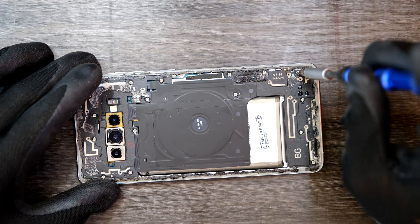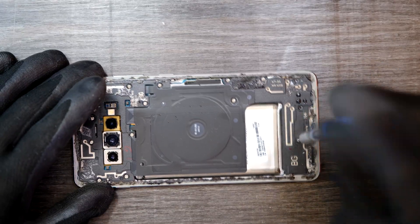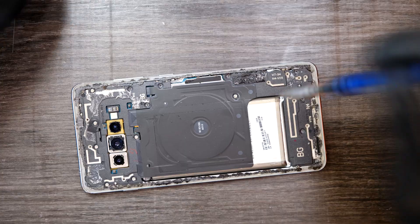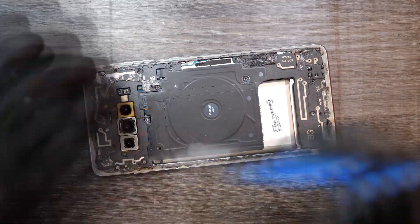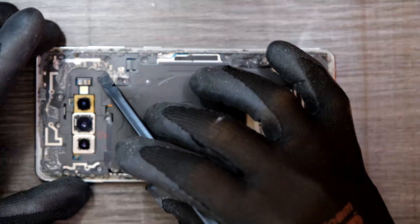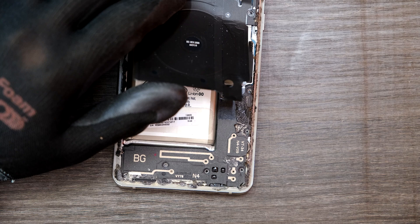So I'm going to remove those 14 screws and many of these cables. Now what I'm going to do is remove these plastic plates — looks good.